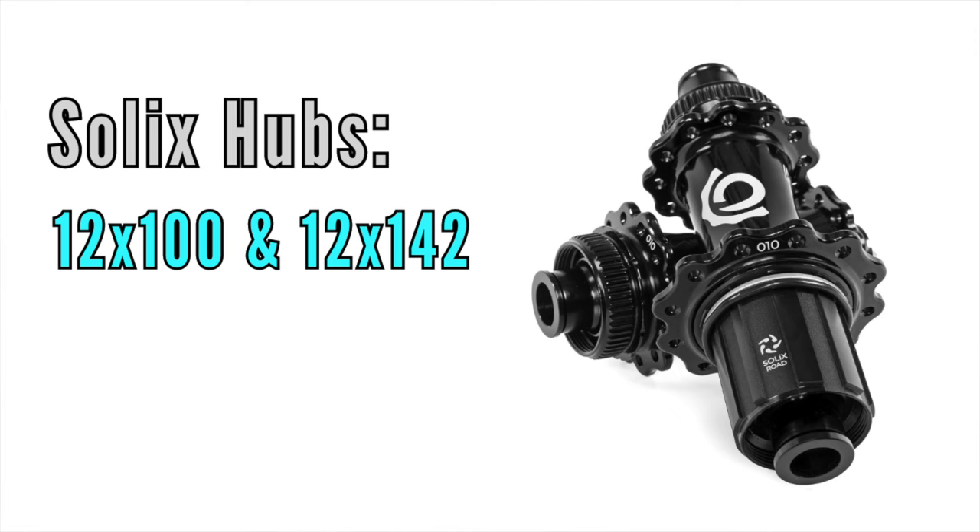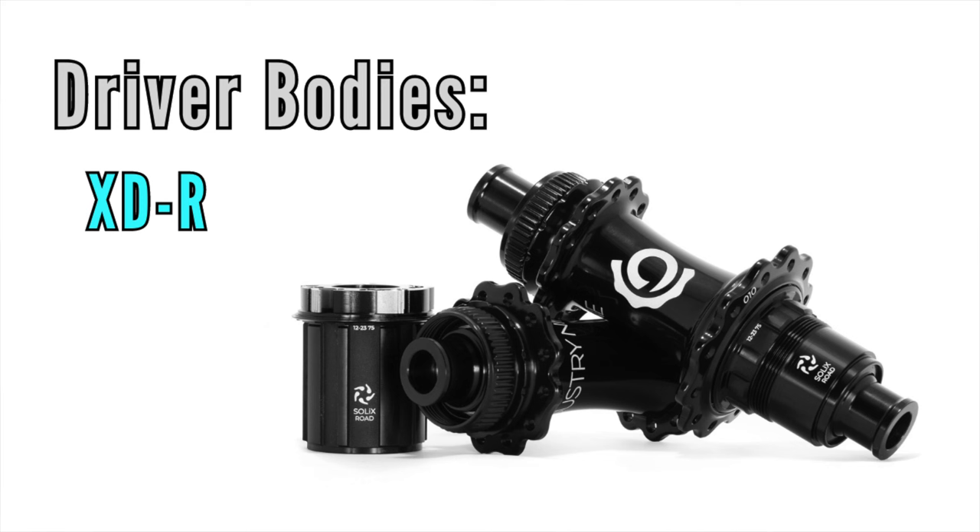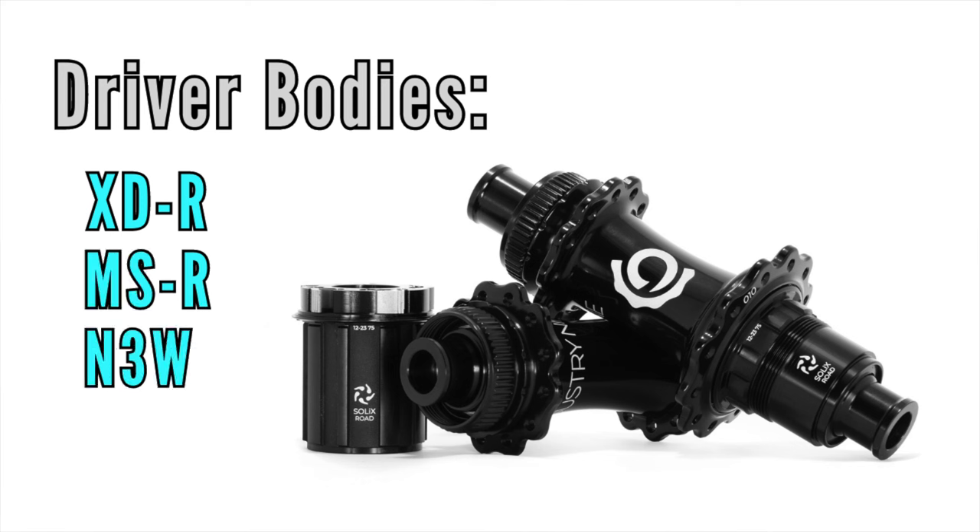The following specs and driver tech apply to all Solix hubs, including those on the SL and G-series wheels. They're only available in 12x100 front and 12x142 rear hub spacing, and there's only a center lock version — no 6-bolt rotor option. There are four freehub driver options: XDR for SRAM, MSR for Shimano Micro Spline, N3W for Campagnolo, and HG for standard splined cassettes.